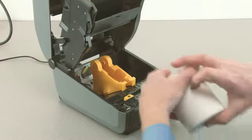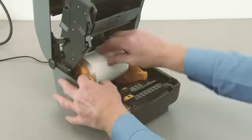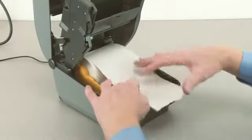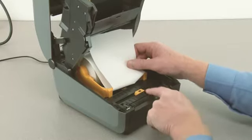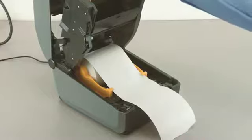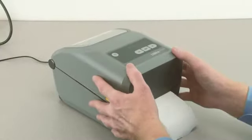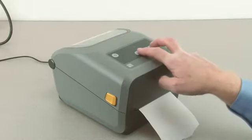Place the supply media in the roll holders and pull the end of the media out the front of the printer. Verify the media sensor is in the correct location for your media. Press the media down under the media guides, close the printer, and perform the media calibration procedure.